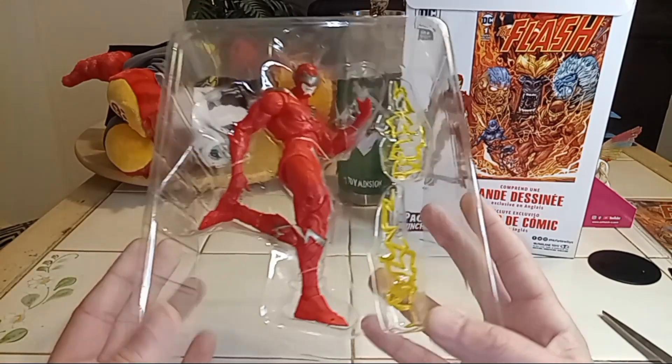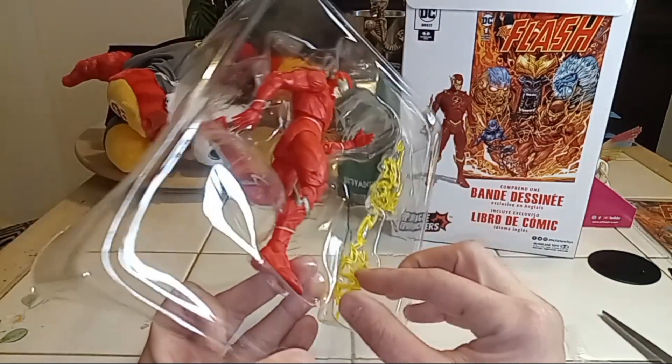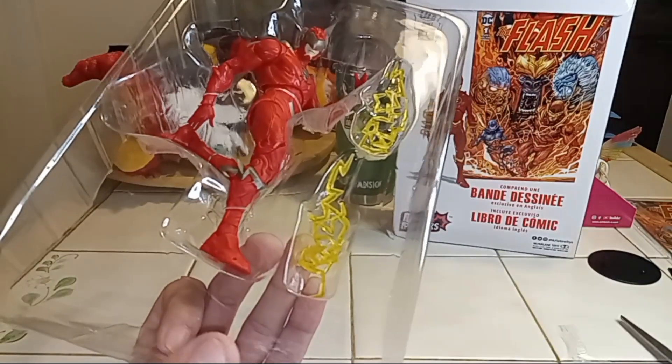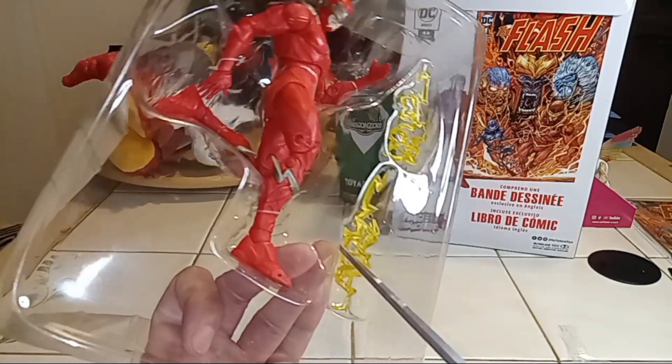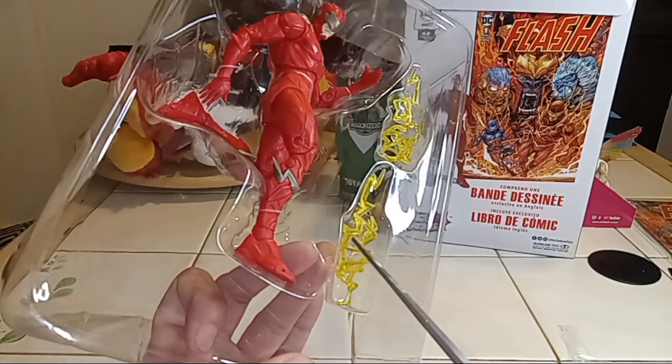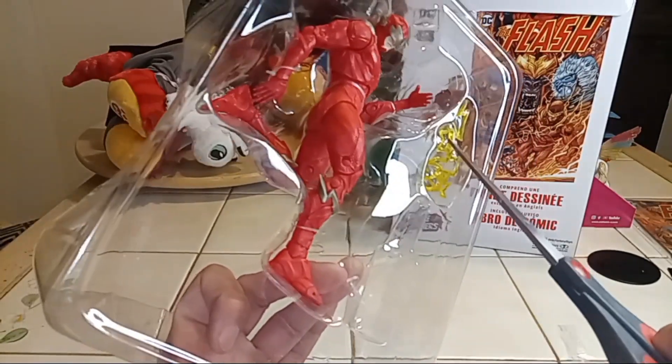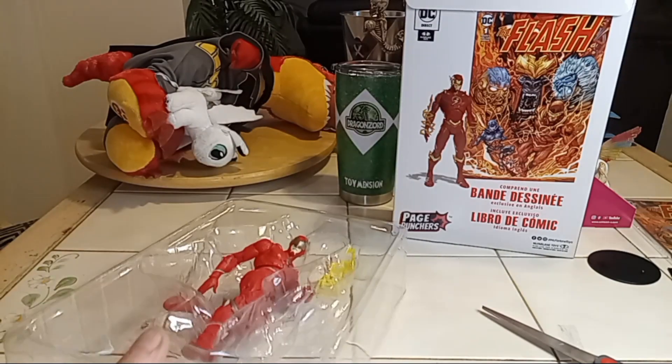I actually used to read comics like religiously, but now I don't really anymore — I need to. So I'm seeing in there a little rubber band piece, let's go ahead and cut that for his lightning.